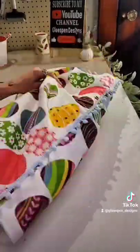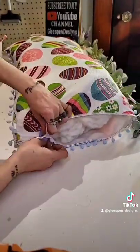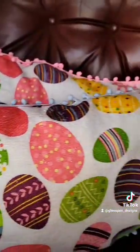Then you can use an old pillow, stuffed animals, or whatever you would like to fill your pillow. Once you have your pillow as full as you'd like it, add some hot glue onto that seam and pinch it closed. It is literally that simple and you have these super cute Easter throw pillows.